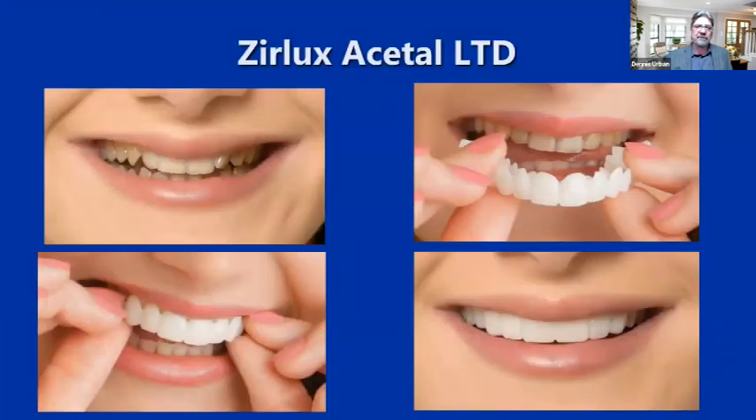Duracetyl also comes in a puck form called Zerlox Acetyl Ltd., which can be designed on CAD CAM systems and milled with a milling system.